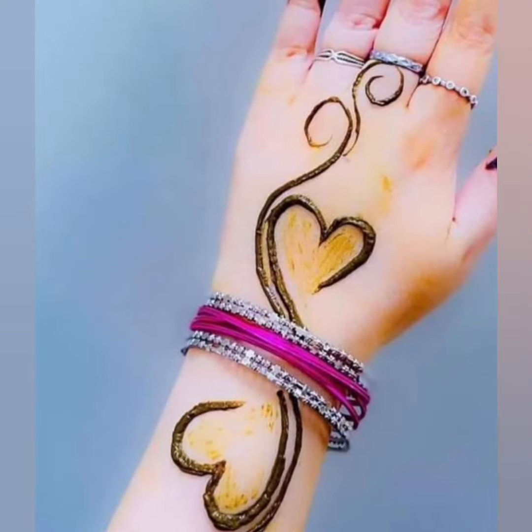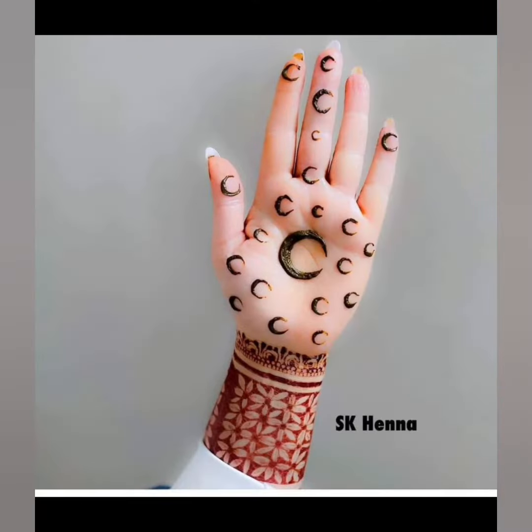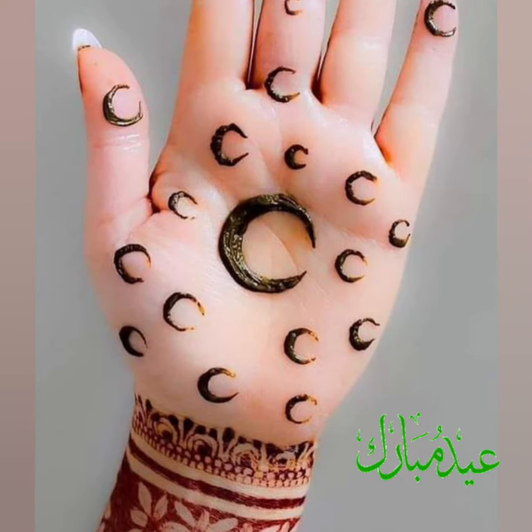اور وہ designs بھی ہیں جو بچیوں کے ہاتھوں پہ آپ لگا سکتے ہیں خود سے۔ یہ آپ دیکھ سکتے ہیں، اگر کسی بچی کے ہاتھ میں لگانا چاہ رہے ہیں تو اس طرح کے بھی design ہے اس میں۔ یہ چاند رات کے لئے beautiful اور simple design ہے۔